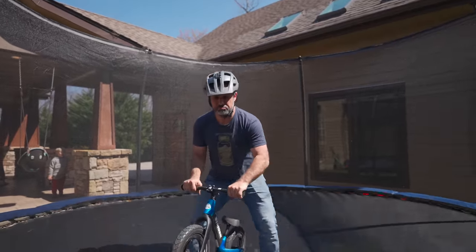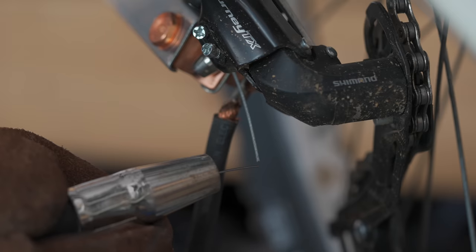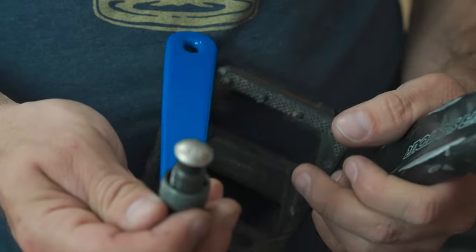Will it make you a better rider or help you learn tricks? Absolutely not, but it's fun. So there you go — 10 fresh bike hacks. I was really surprised how well the brake cable welding one worked. A little disappointed that the Rain-X trick didn't really work on GoPro. I hope that if you don't find them useful, you at least found them entertaining to watch. If you want to see more bike hacks, we literally have hundreds of them we've done over the years.